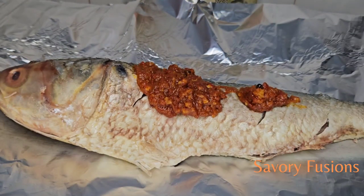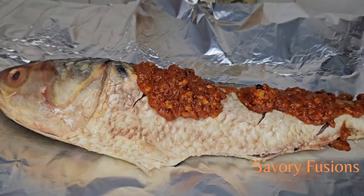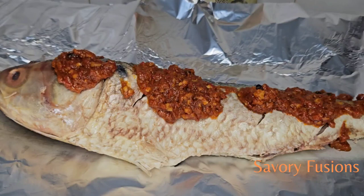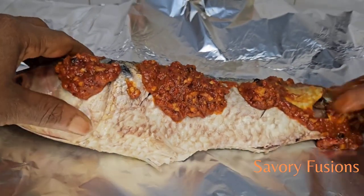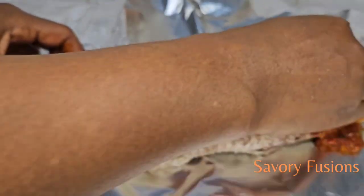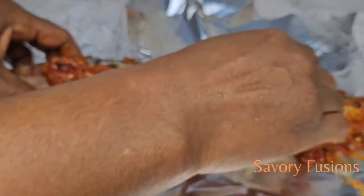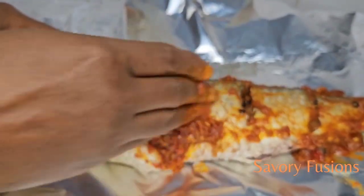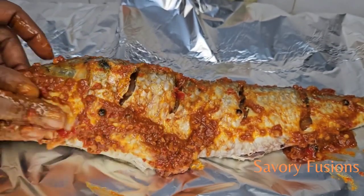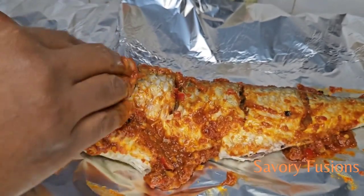Now I'm going to rub this pepper sauce all over the fish — over the body, into all the cuts, and into the stomach — so the juice penetrates straight in. When I went to the market to buy this fish, the woman said to use catfish or tilapia instead, but I was like, I'm going to buy the mullet and do justice with it — it must taste sweet, honestly.